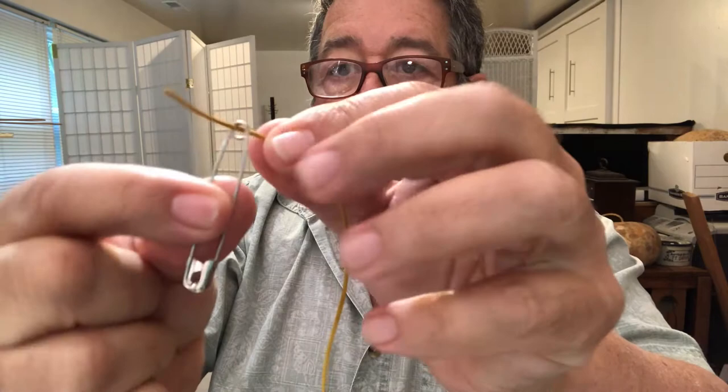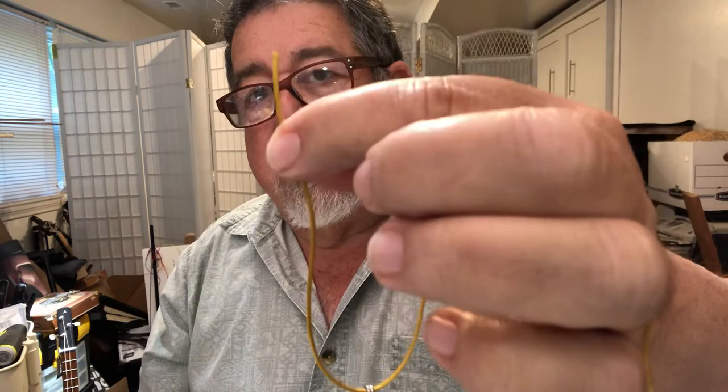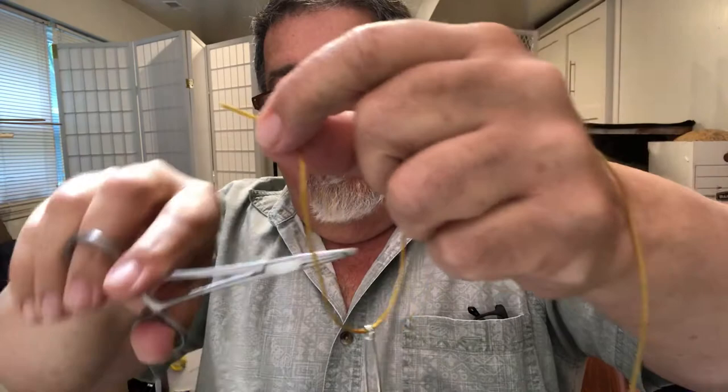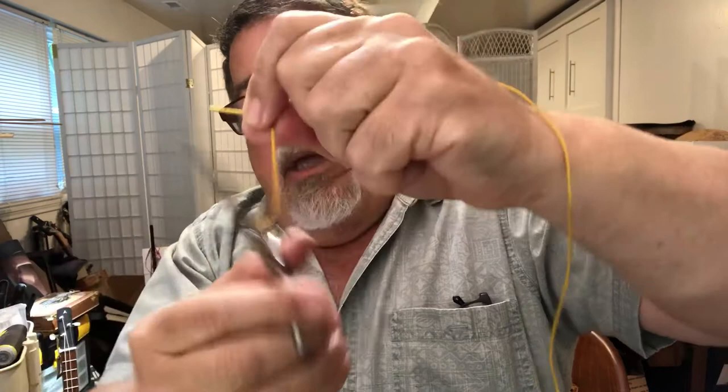Let me show you that one more time to give you an idea of what I'm doing. First, put your line through the hole. Take your line and have it in the crook of your hands, then using your thumb and forefinger pinch the tag end so there's just a little bit sticking up. Then get your hemostats, unclick them, stick them through that loop, push down a little bit — you want to hold that part so it doesn't get loose — then push down and do this twirly thing.